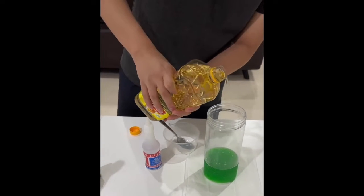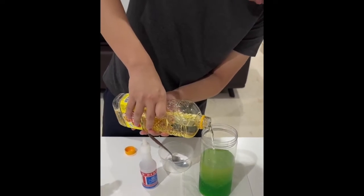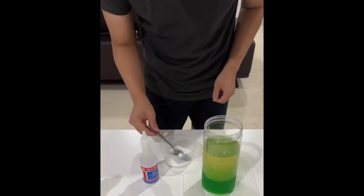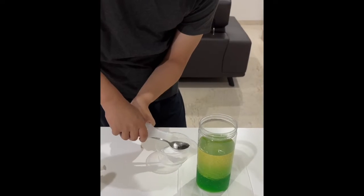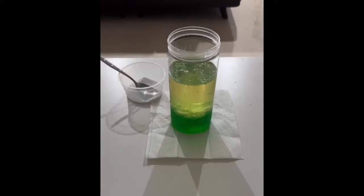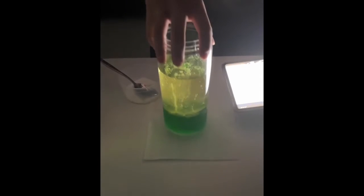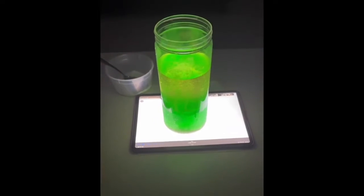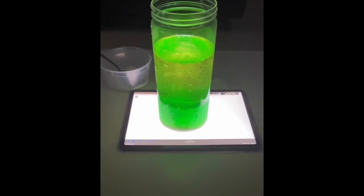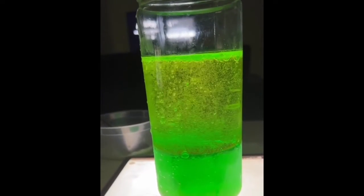I poured in the cooking oil until the jar was about three quarters full. I put in a tablespoon or so of vinegar and let the magic happen.